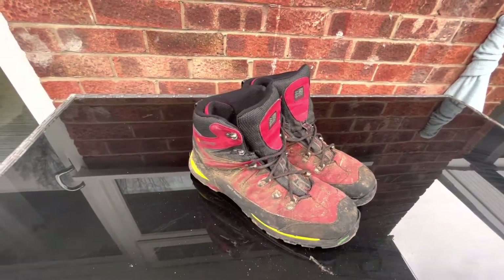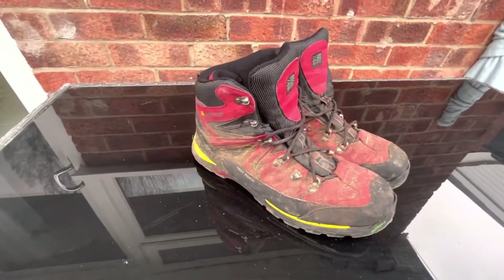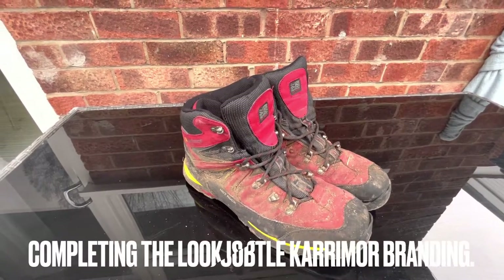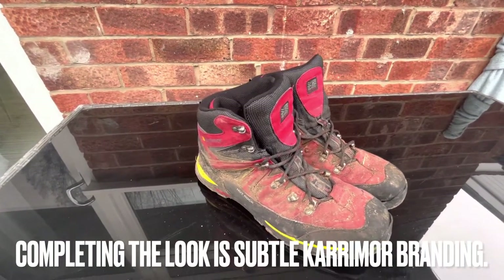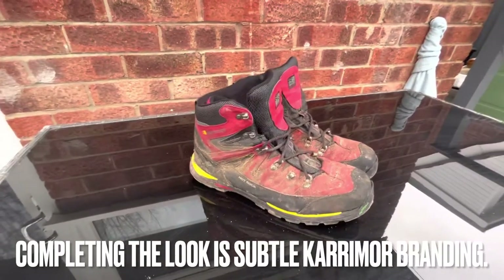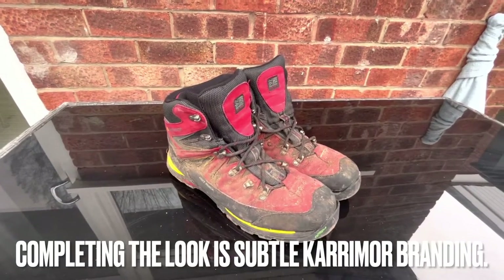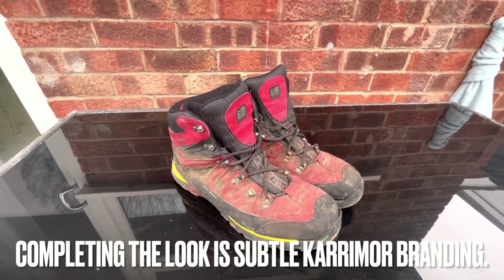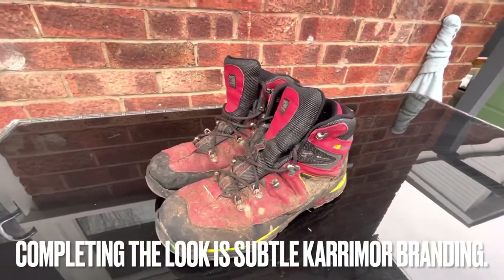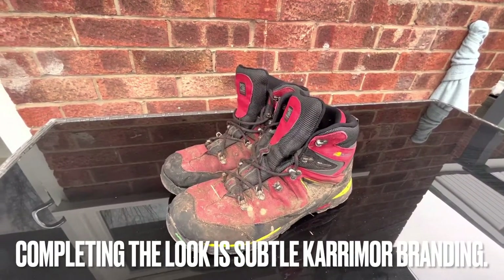I would recommend them for casual use, but if you're serious about your hiking and wild camping I'd definitely look at raising your budget a little bit - save up and get something more suited. For a budget pair of walking boots the Karrimor Hot Rocks are really good, but if you can stretch the budget I'd look for something that's going to last a bit longer.